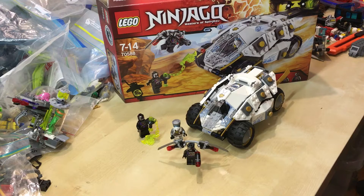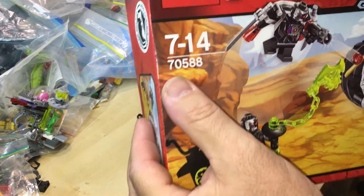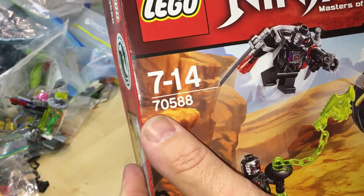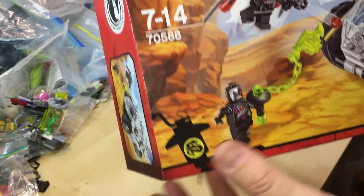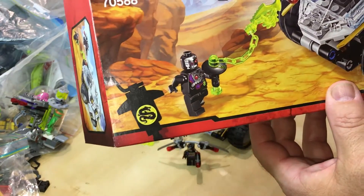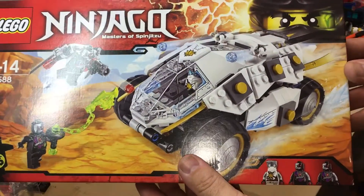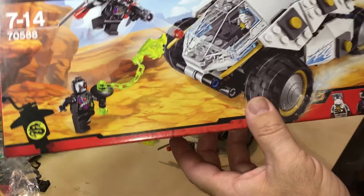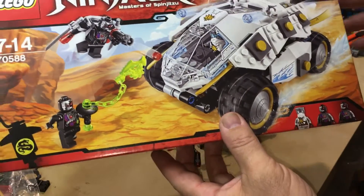Hey YouTubers, this is GopherBob on the GopherBob channel and today we are reviewing a Ninjago set. Set number 70588, this is called the Titanium Ninja Tumbler. That's the box. This was released in 2016 and has 342 pieces and 3 minifigs.